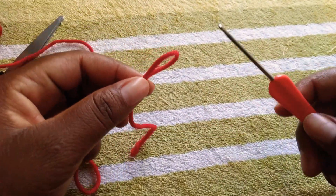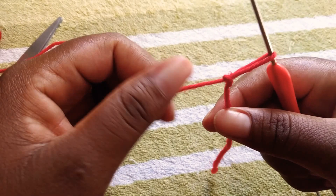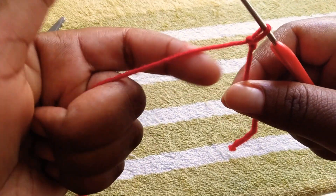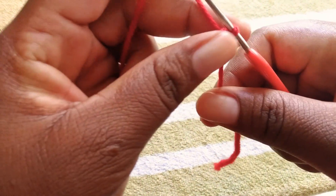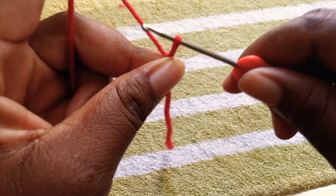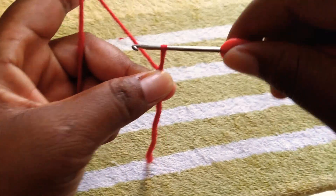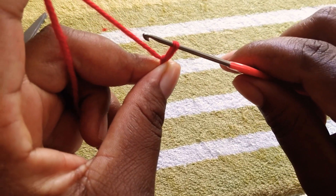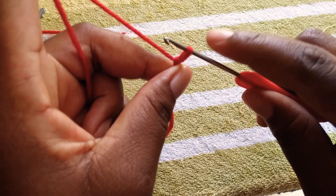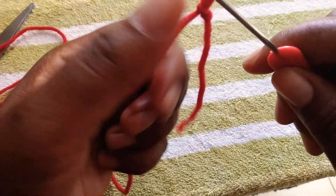Then you take out your finger like that, just pull — okay, it's already a slip knot. Insert your hook, set it in like that, and pull this yarn just to make sure it is close to the hook. You can basically move it — if you want it to be loose you can pull it, and if you want it tight you can still pull it.